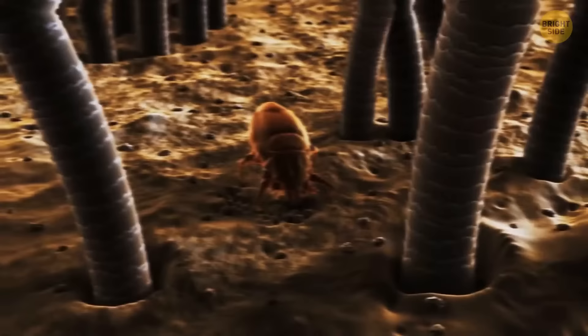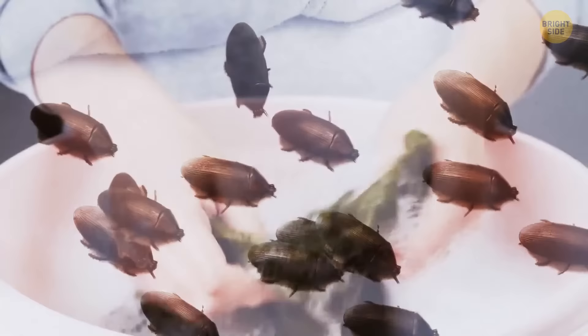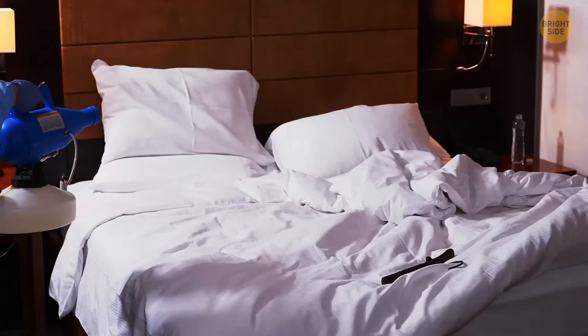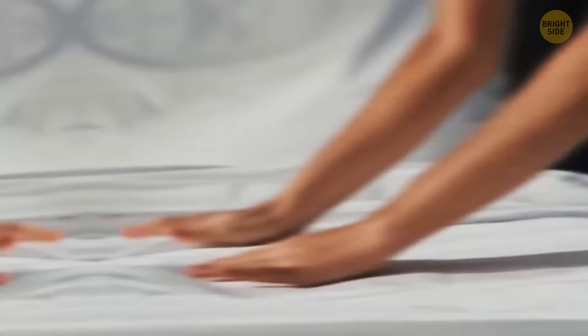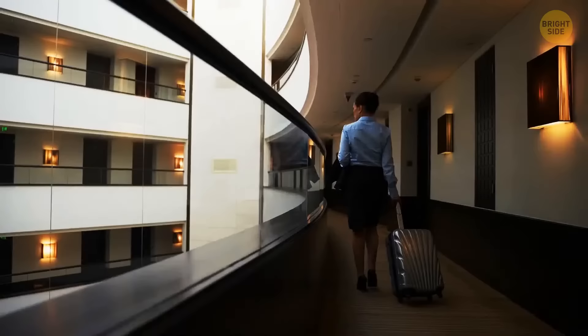The bites of bed bugs are not dangerous — some people may have a mild allergic reaction in the form of irritation on the skin. But the problem is that some bed bugs can get into your clothes or things, and then you'll bring them home. These creatures multiply rapidly, so if you don't want a colony of biting bugs in your house, wash your clothes, clean your luggage, and go shower. Even if a hotel room is squeaky clean, it doesn't mean there are no bed bugs — previous guests might have brought them. Walk on the floor wearing slippers or thick socks, as the floor is also a source of dirt.